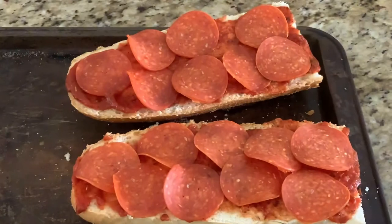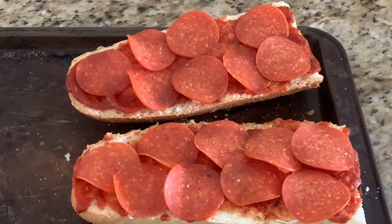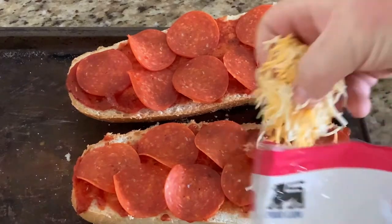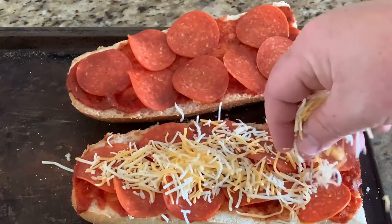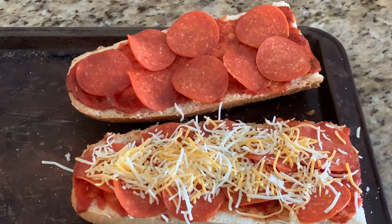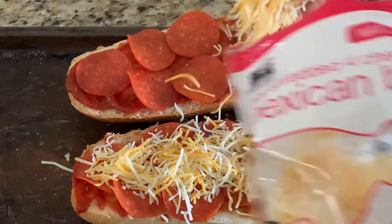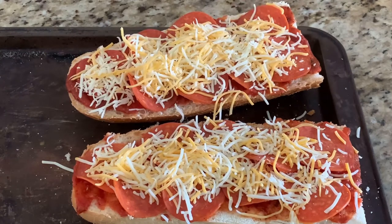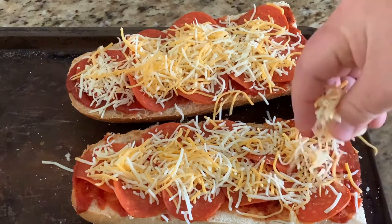Now we're going to add some cheese. We're using a Mexican blend — typically you'd use just mozzarella. The beauty of this is you just use whatever you've got on hand. We're going to spread a nice even coat on it, which will help hold the pepperoni in place and give it that good cheesy goodness we all like.